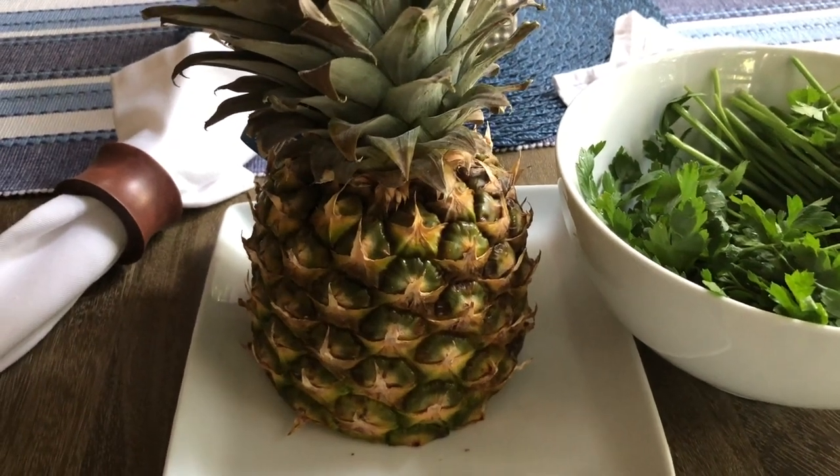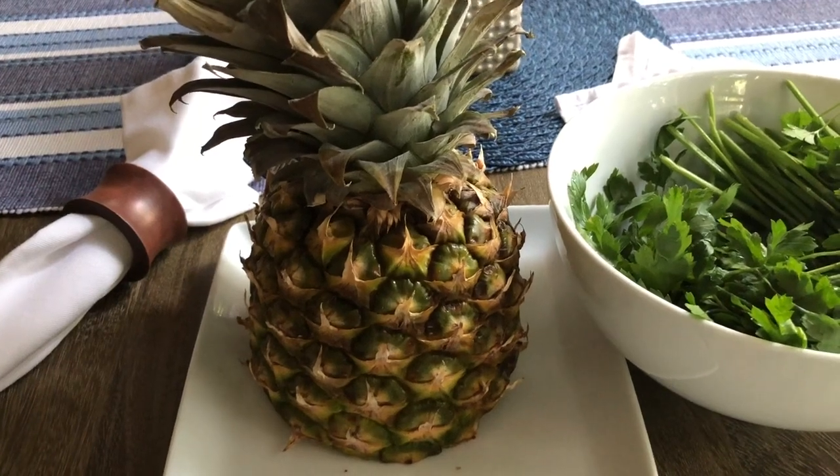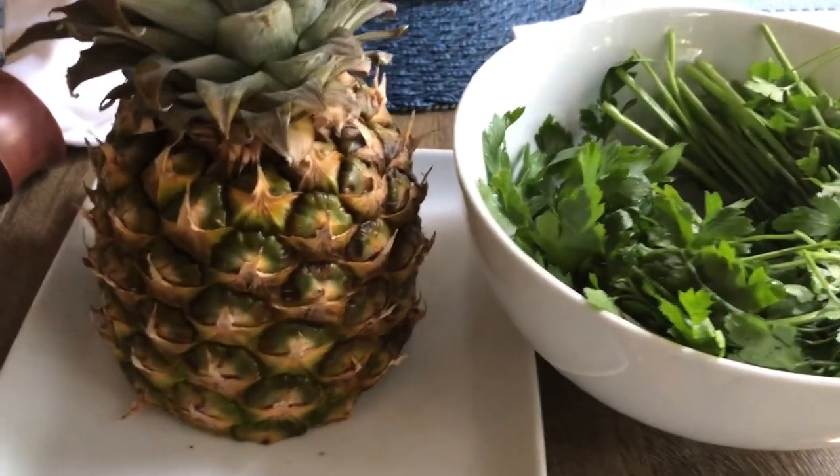So I'm going to cut up the pineapple. I'm going to leave the skin on because this is an organic pineapple. I'll come back and show you what it looks like when I'm done.